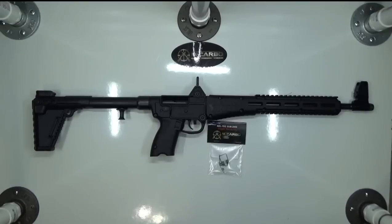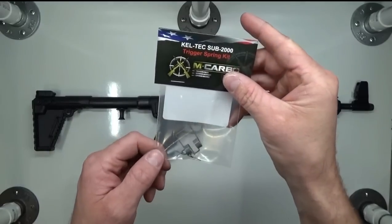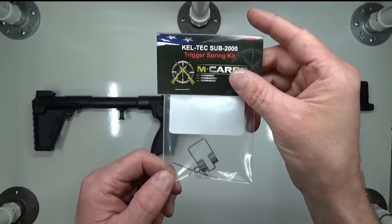Hey, I'm with MCarbo. I want to introduce to you the Kel-Tec Sub 2000 Trigger Spring Kit. It's a three-spring custom-designed kit. It comes with a hammer spring, sear spring, and trigger return spring for your Kel-Tec Sub 2000.